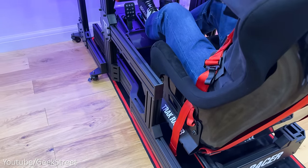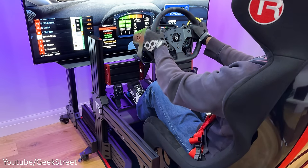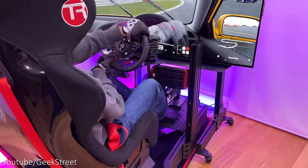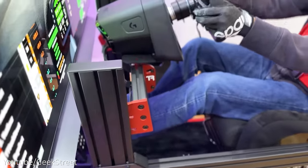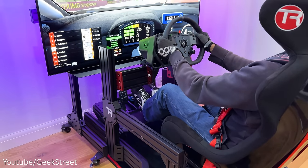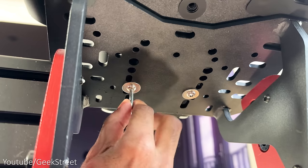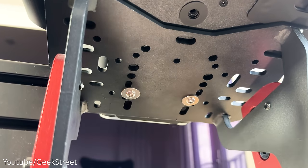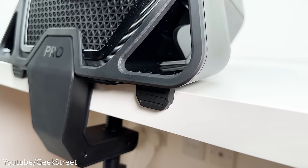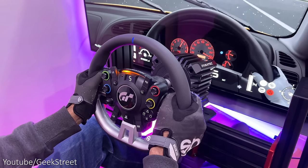I'll be testing both wheelbases on my sim cockpit from TrackRacer, a TR120. It's constructed from high-end anodized aluminium giving an awesome finish — the first aluminium profile simulator with curves, extremely rigid with zero flex and a sleek design. There are loads of add-on options, so check out their website; links are in the description. Setup is straightforward for both products — you bolt the wheelbase and pedals directly onto your sim rig. To note: with the Pro wheelbase I was only able to use two rear screws as the rubber bumper at the front gets in the way, but even with two screws it was more than sufficient.